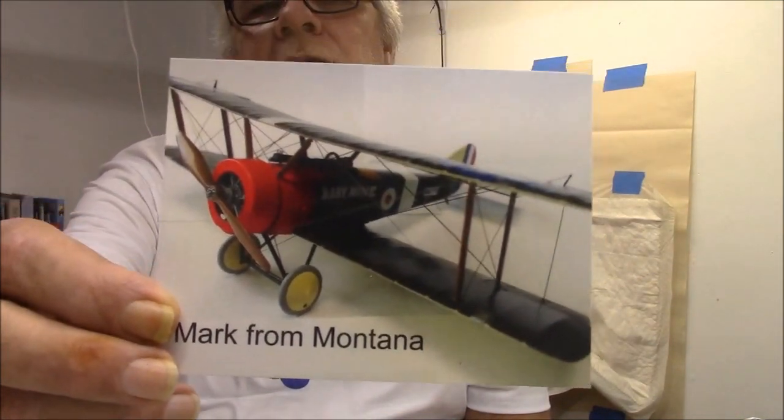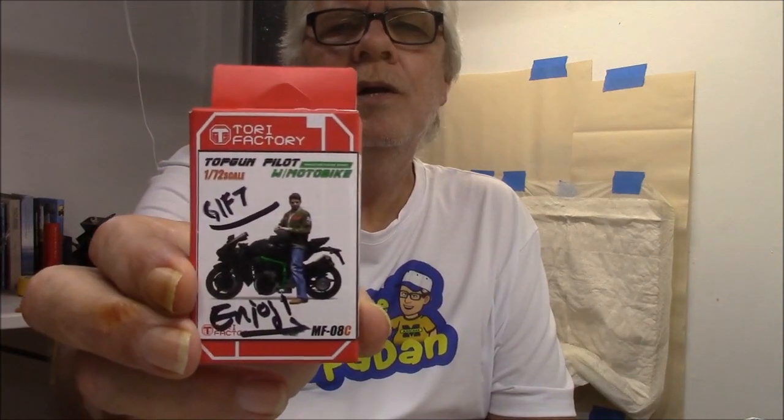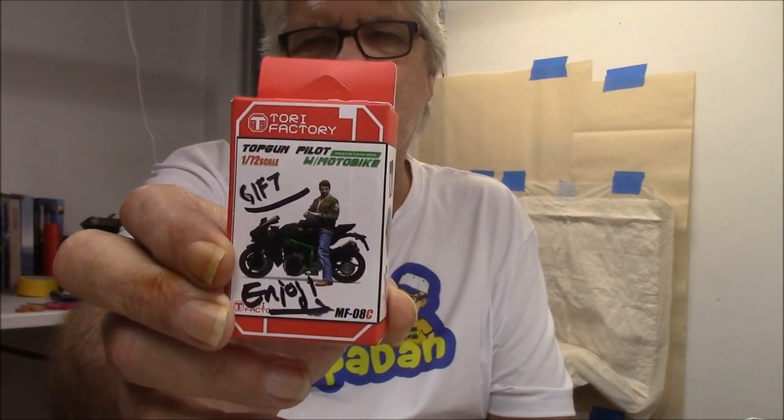I got the shop card from Mark from Montana, and he also sent me a little 1/70th scale Tom Cruise and his motorcycle from the movie Top Gun. So we're going to be building this up. Mark has got one built on his channel — I believe it was a 1/48th scale of this one. If you guys want to see some neat plane builds, go check out Mark's channel, cause he does some really nice plane builds. So thank you, Mark — it's much appreciated, buddy.